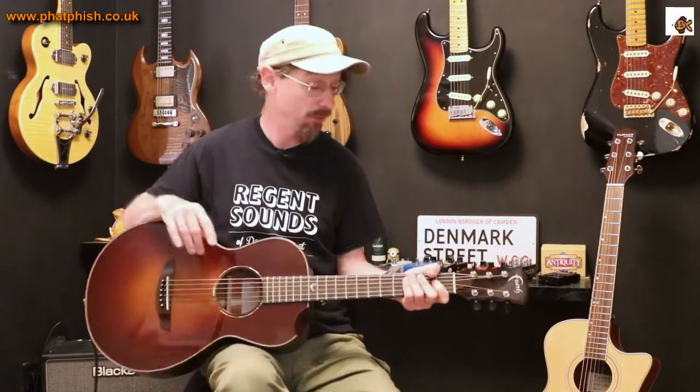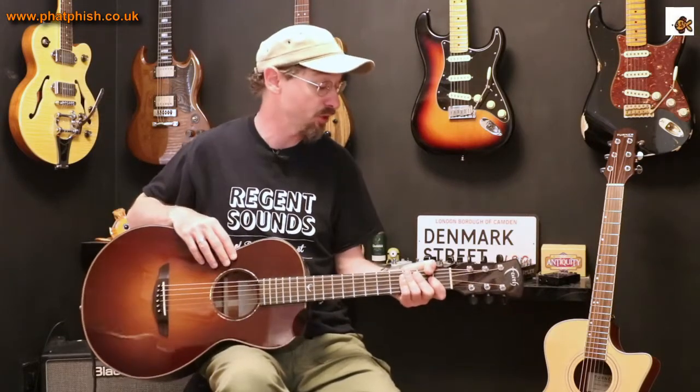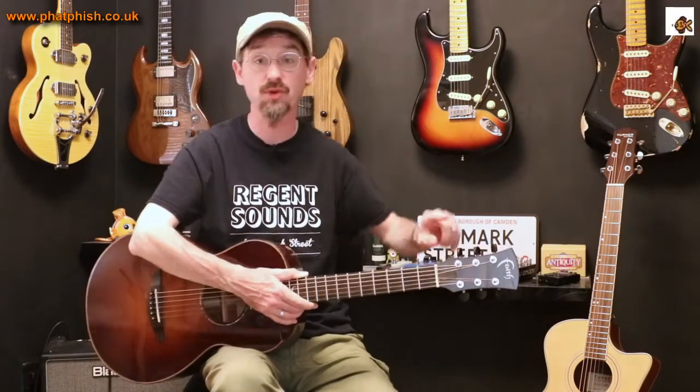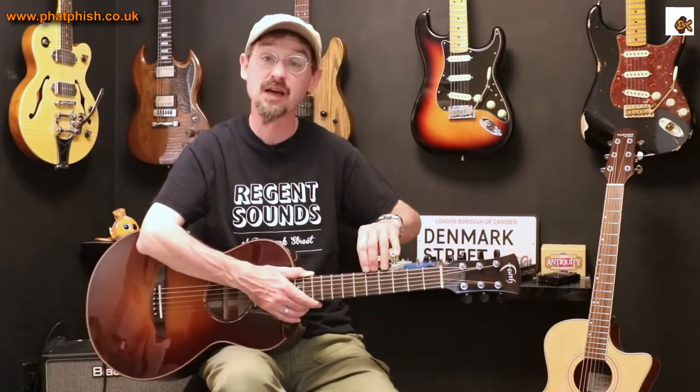Construction-wise, it's mahogany back and sides and a cedar top, which is finished with this nice sunburst effect and quite a high gloss lacquer — which means it's really tricky to get on camera without loads of reflection. Mahogany neck, ebony fingerboard, and some nice little touches on it, like the tuner buttons — they're Grover tuners with ebony buttons. It's got ebony binding as well, and while you can't see it so much, it hides the fret ends. It's quite a nice little touch.